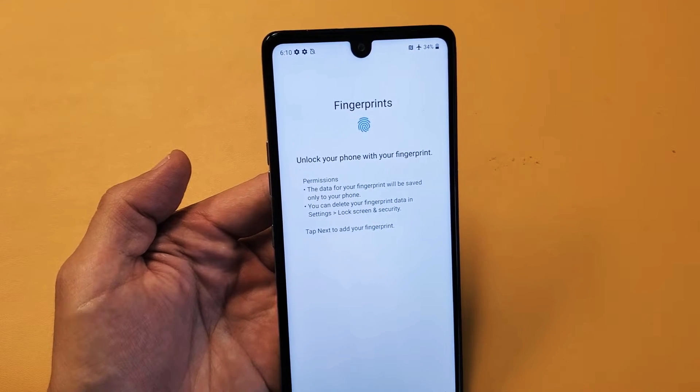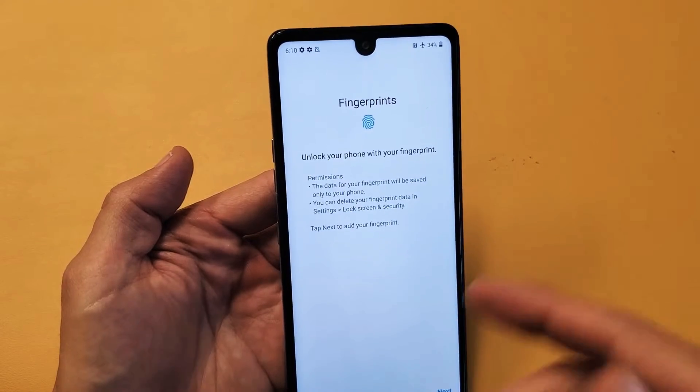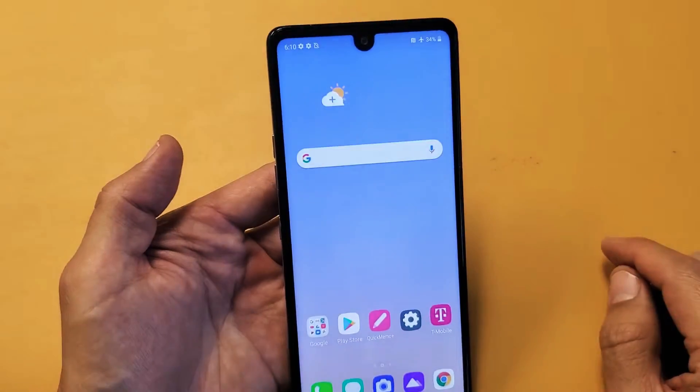I have a LG Stylo 6 here. I'm going to show you how to add fingerprints as your security so you can unlock your phone and whatnot. Very simple.